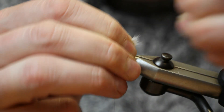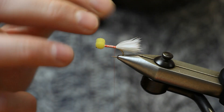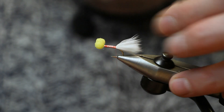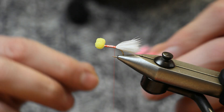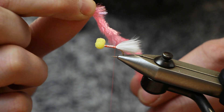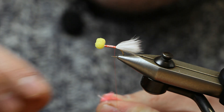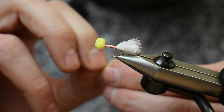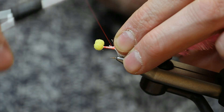We just pinch this short. Then we tie in some of our body material. The butt of this fly is tied with 15mm comp pink jelly fritz — it's a really good material, probably the best sort of material for tying this style of fly. Just strip away some of the fibres from the core and tie in the core.